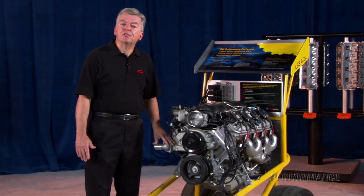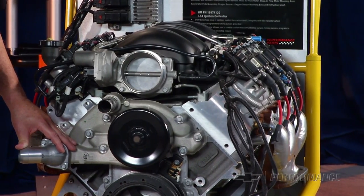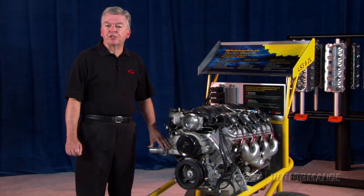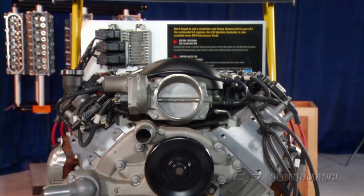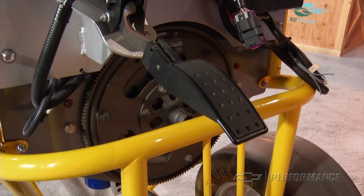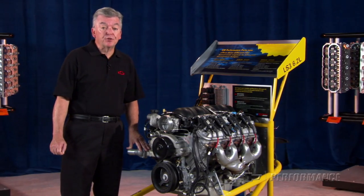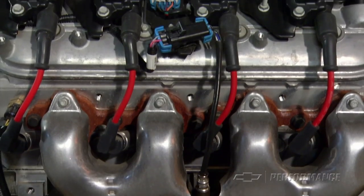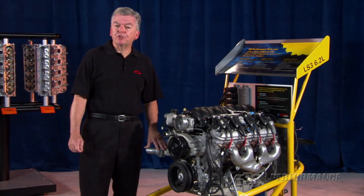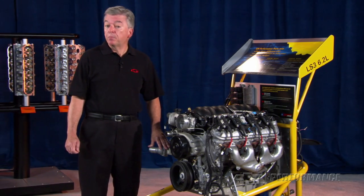To make your LS376 480 swap easier, performance parts engineers have developed a very comprehensive engine controller kit that makes installation a snap. This kit includes a new GM E67 engine control module, electronic throttle pedal assembly, mass airflow sensor, a pair of oxygen sensors, and a purpose-built wiring harness with OE-style connectors. The ECM comes with a custom calibration preloaded for this camshaft combination, so it's ready to plug in and drive.